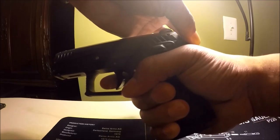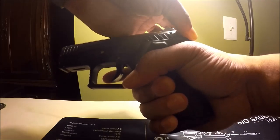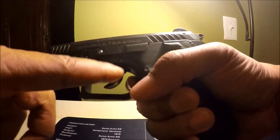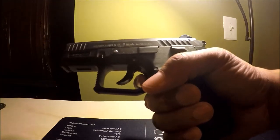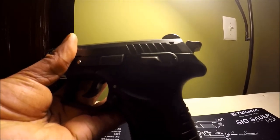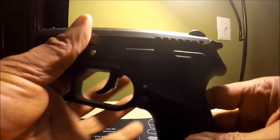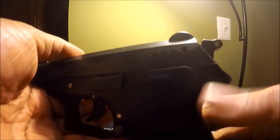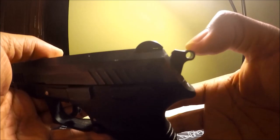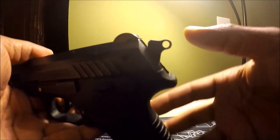Hold the hammer in place, let go of the trigger, then ease the hammer forward. When you ease the hammer forward, the trigger is also going forward. The hammer isn't all the way forward — it goes as far forward as possible without touching the firing pin. This is called half-cock.